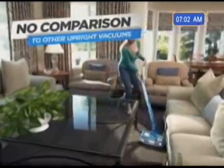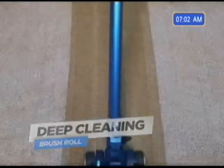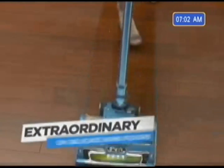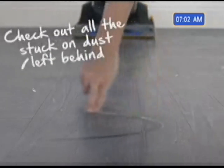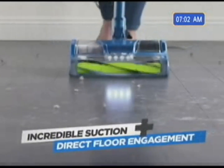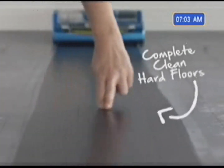There is simply no comparison to any other upright available today. On carpets, the Shark Rocket Powerhead brings tremendous suction together with a deep cleaning brush roll to pull out the ground-in dirt buried deep within the fibers every time you use it. On delicate bare floors, the Shark Powerhead is extraordinary. Many other vacuums that recommend turning off the brush roll leave you with suction alone, but suction alone isn't enough to remove that stuck-on layer of dust.